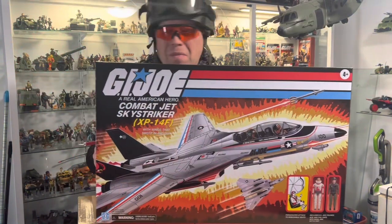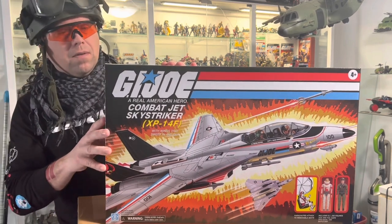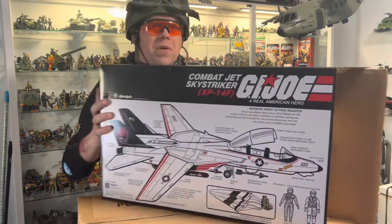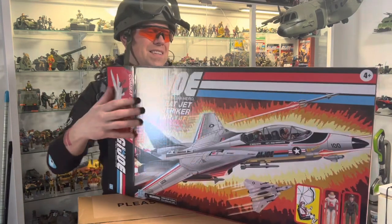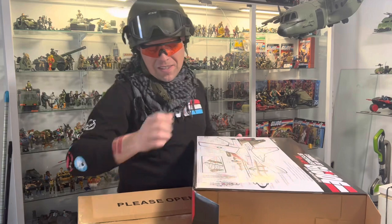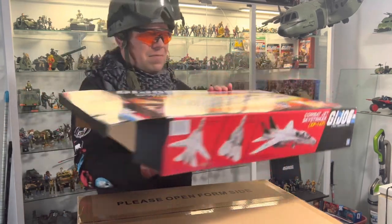Nobody came here to see an unboxing video without an unboxing. I'll give you a look at the back. Fantastic. I never had this as a kid. This is great. Part of the side - of course, just more pictures of the Sky Striker - underneath is great. Fantastic.